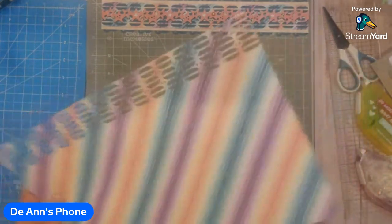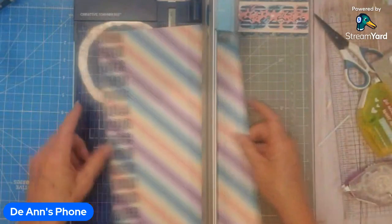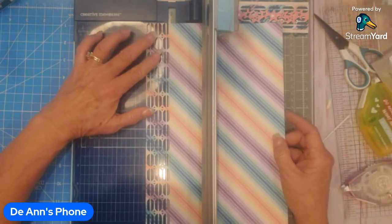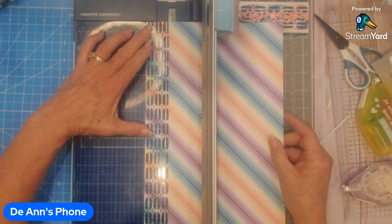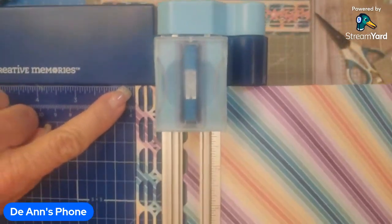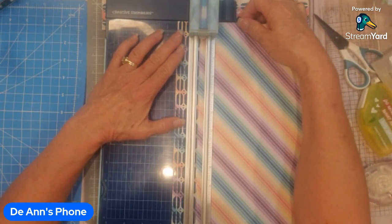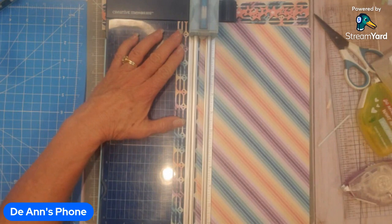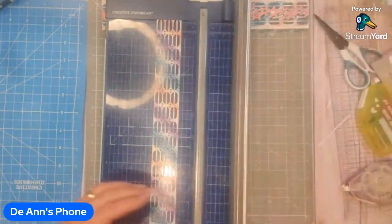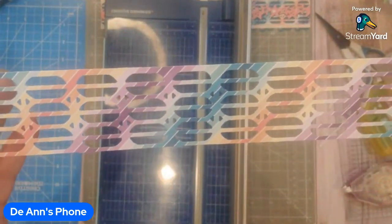Now I'm going to trim this, and not quite at an inch and a half — it's going to be about one little mark shy of an inch and a half on this trimmer. Line it up just under an inch and a half so you can see the inch and a half mark — it's just at the next line over. Make sure that stays lined up, and I'm just going to trim it with the straight blade. That way the paper on either side is pretty equidistant — see how each of the sides looks pretty even.